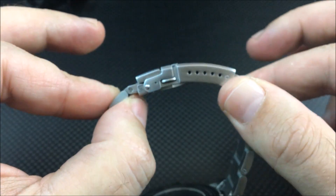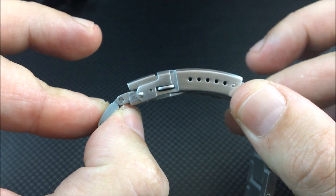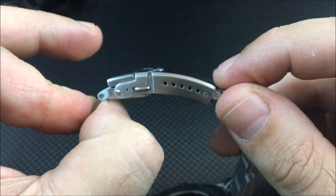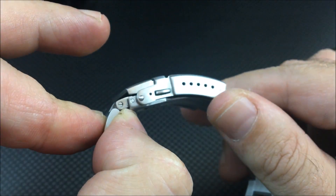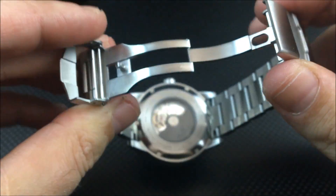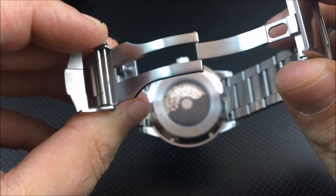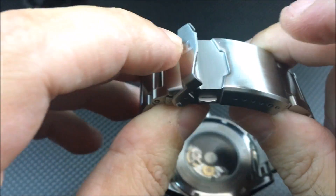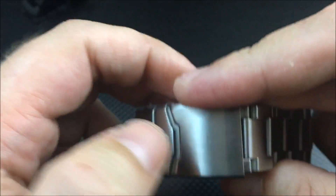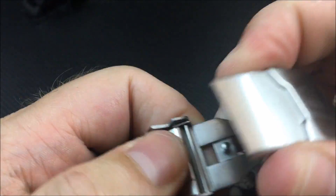One of the bigger upgrades in my opinion is the clasp. For anyone familiar with Strap Code, this is a Strap Code clasp. You have six micro adjustments, which is awesome. You also have a flip lock and a push-button clasp — very solid, very sturdy, great looking, and very useful.